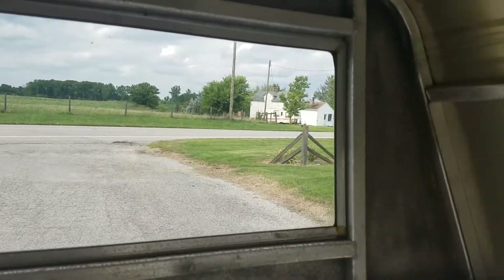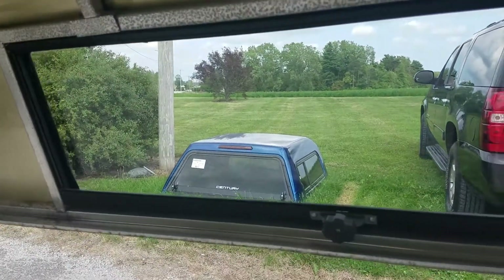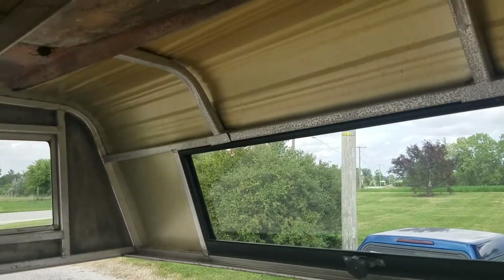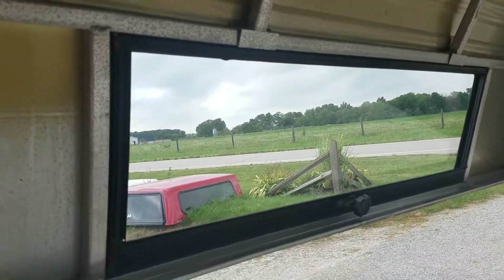Doesn't look like it really leaks anywhere. Tip-out window on the inside. It's got the aluminum top. Nothing special there.